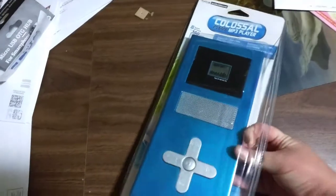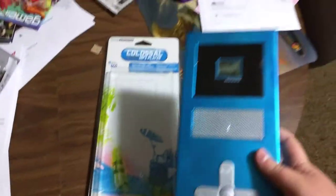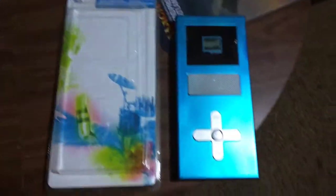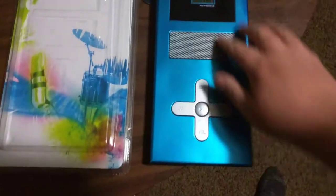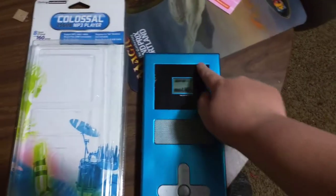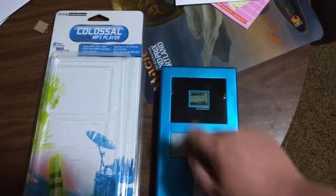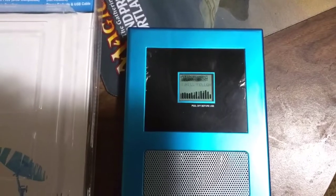I went ahead and already opened it, so we'll go ahead and pull out the Colossal MP3 player. It looks like this will be really easy to mod. On the front, we've got a space here that can be cut out for a monitor — we can put video output there, or maybe put a bigger LCD in there, because that is a tiny, tiny LCD.